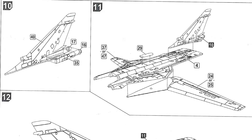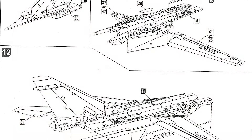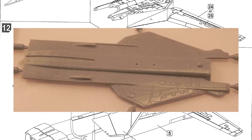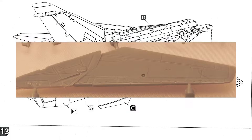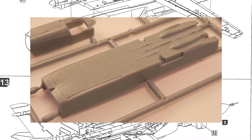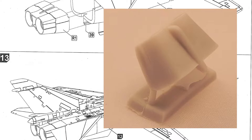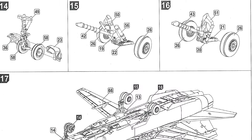On page two, steps ten to thirteen: start by attaching a couple of small pieces of plastic to the tail, then attach that tail to the top half of the fuselage. You've got two sets of wings — one fully extended, one fully swept — and you have to choose which pair to use. You can't move the wings once the kit is built. Step twelve puts the top fuselage onto the bottom half. Nice resin exhausts go on at this stage — use super glue to attach those. Step thirteen involves attaching the engine air intakes on the sides of the fuselage.